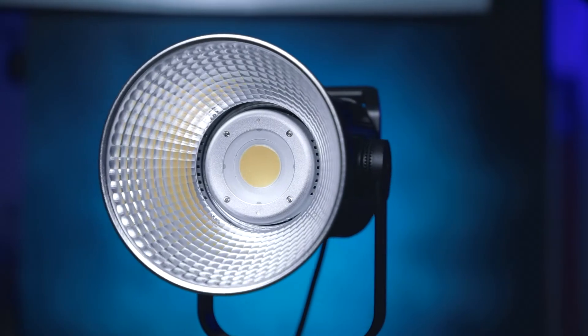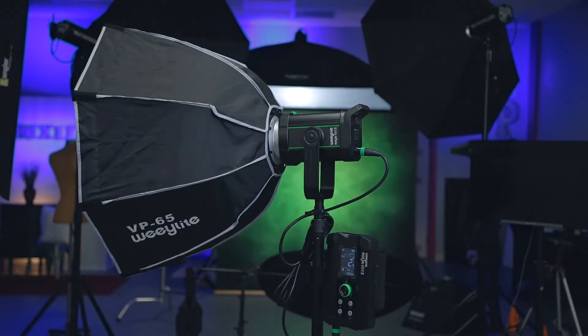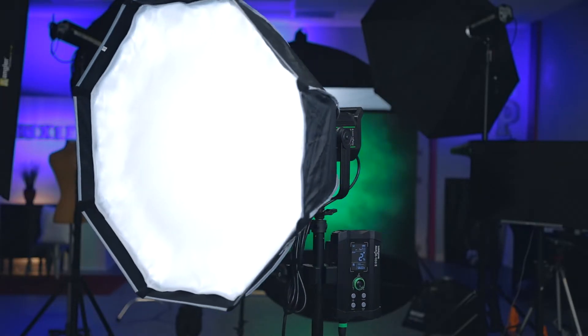I want to tell you in advance everything I plan to show you. I'm going to show the V-mount batteries, the brightness, and the limitations when you install a V-mount battery. Most importantly, I'll show the light on an actual subject rather than just shining it on a wall. They usually sell the light with the reflector, but they also sent me a softbox that is a separate purchase, though there are kits that include it.